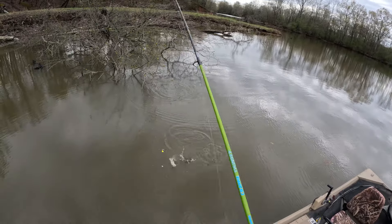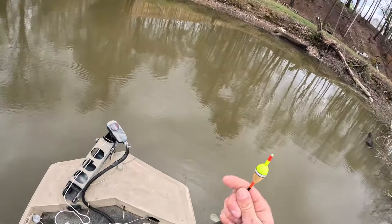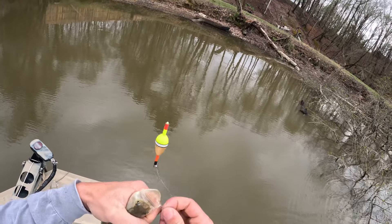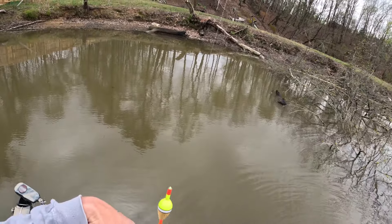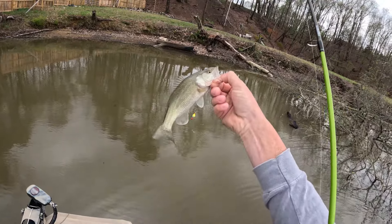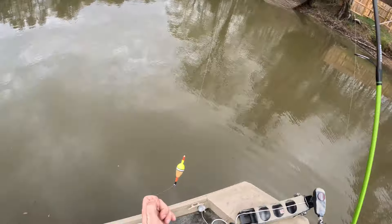There's one — little largemouth, not what we're after but we will take it. That fish hit a little weird. Little baby largemouth. Let's grab another minnow.